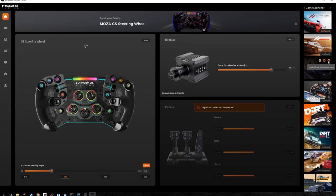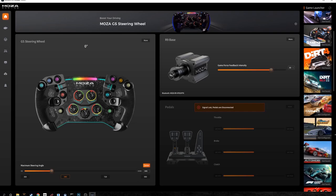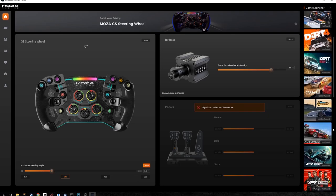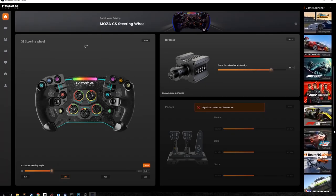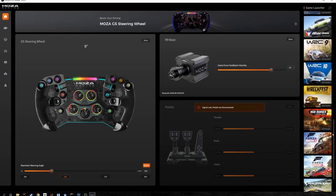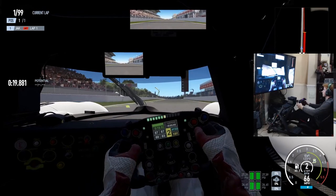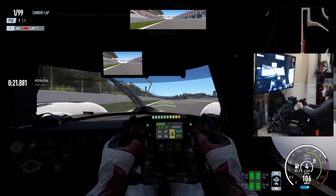On the landing page you have all the games this wheel is optimized for, including Assetto Corsa, Euro Truck, DiRT, Project Cars, all the F1 games, iRacing, Forza Horizon 5, and more. The only downside I'd say is that there is a lot of configuring to do — it's not just plug and play.